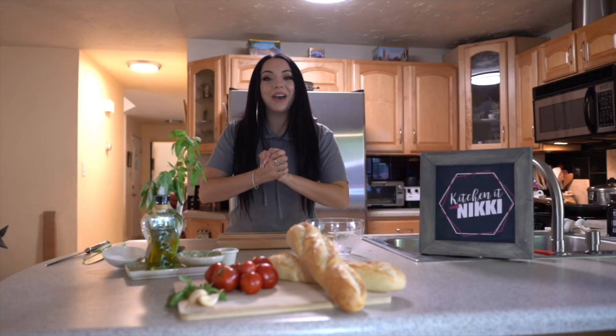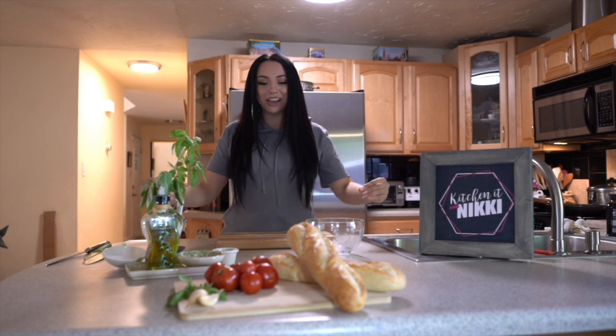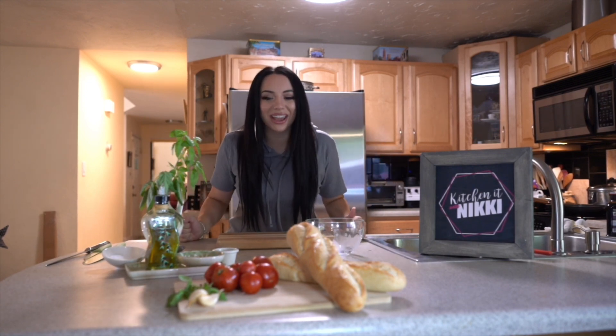Hey guys! Welcome back to Kitchen with Nikki. Today I'm going to do something really fun because it's from my personal garden, so I'm dying to make it.